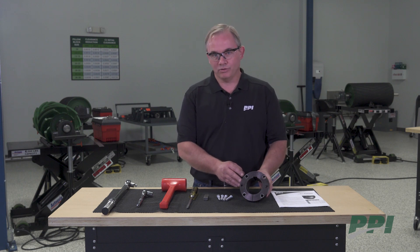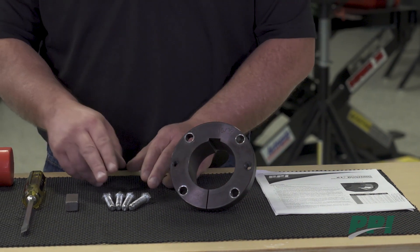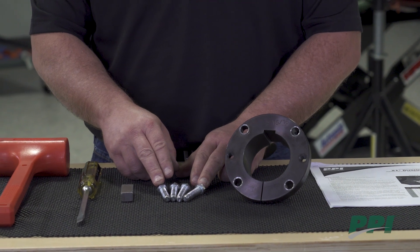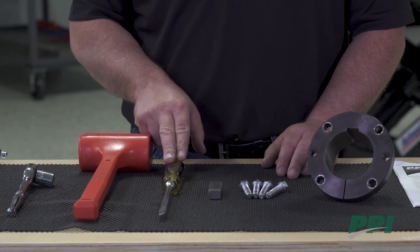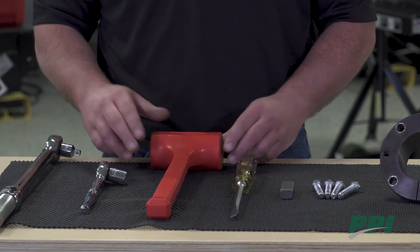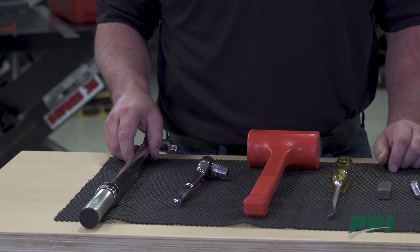Now let's identify the components and tools needed for installation. We'll need to identify the proper size bushing that we'll be working with, the cap screws for that size bushing, the key stock, a flathead screwdriver, an impact hammer, a ratchet with a proper size socket for the cap screws, and a torque wrench.